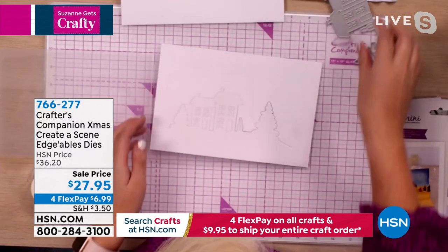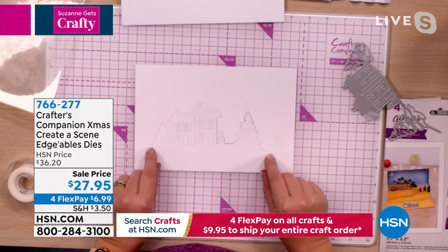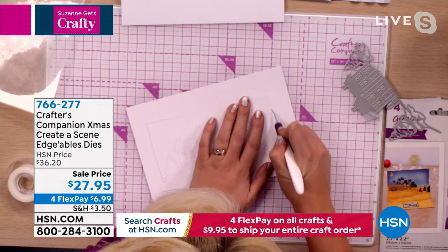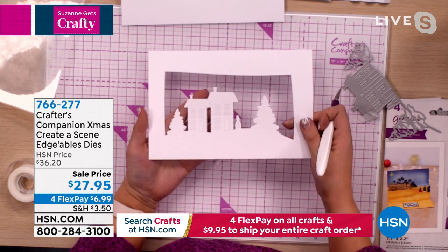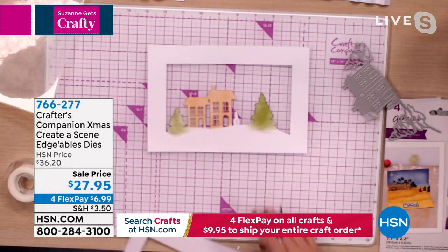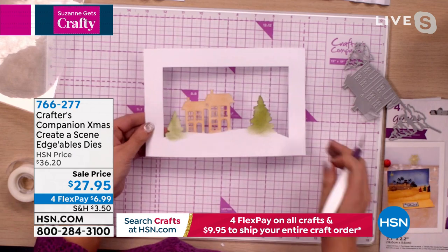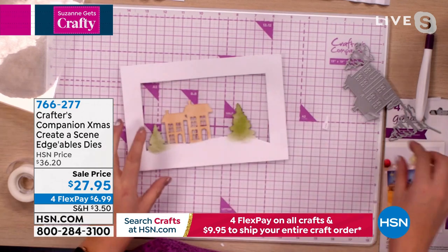That's cut the scene out but hasn't cut it away completely — you could cut it away and be left with just the scene, or you can cut away the surround and be left with the scene in the middle of your card. All of these pieces pop out. I've added a little bit of color. To make it non-Christmassy, just take that little snowman off and you wouldn't even know it was a Christmas scene. We've literally just got rid of the snowman and you can do the same with all the dies.